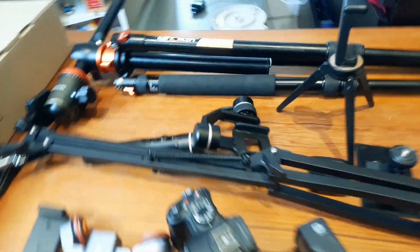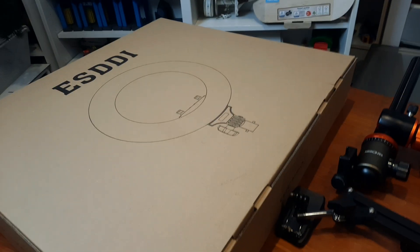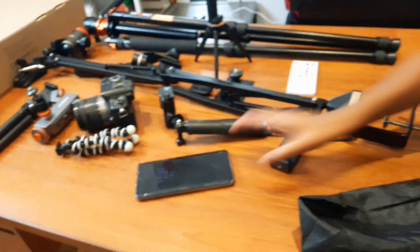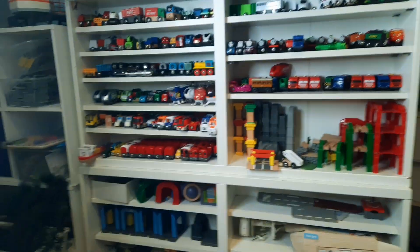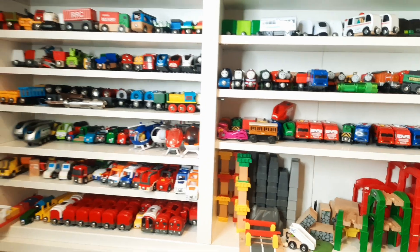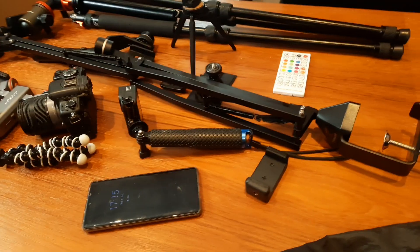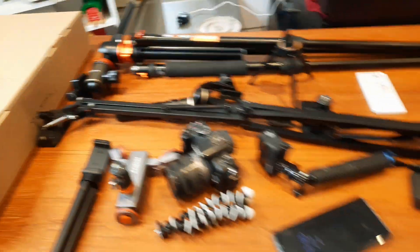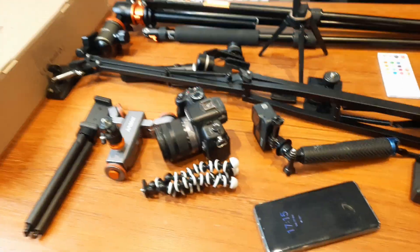Hello and welcome to our YouTube page. As you can see, we are going to share with you all our tools — absolutely everything from a massive light to a little phone. All of this is included in our tools that we use to make our videos. As you know, we usually do a lot of videos with trains, and today we're going to make it special because one of our subscribers asked us to show what tools and equipment we use.